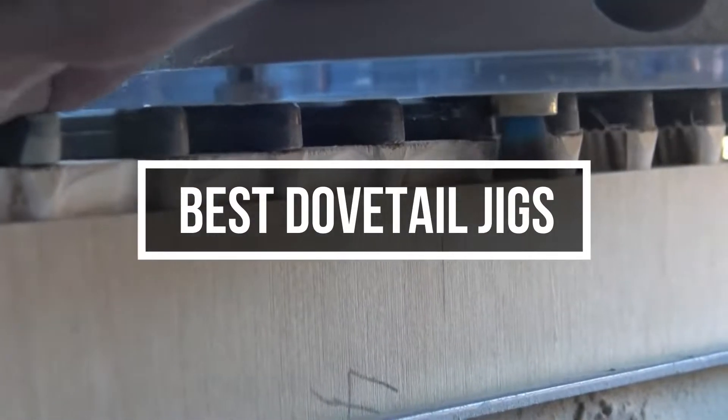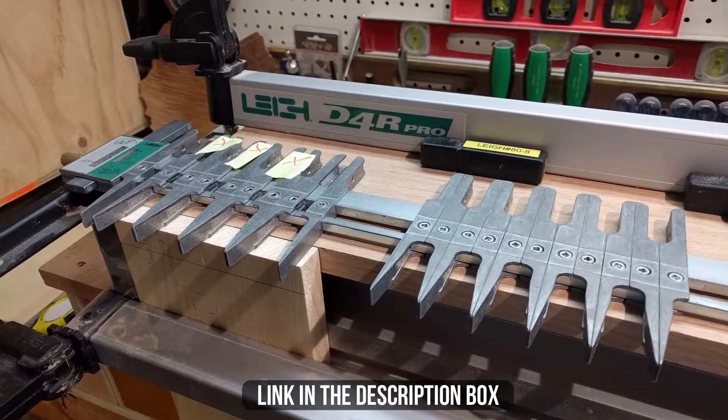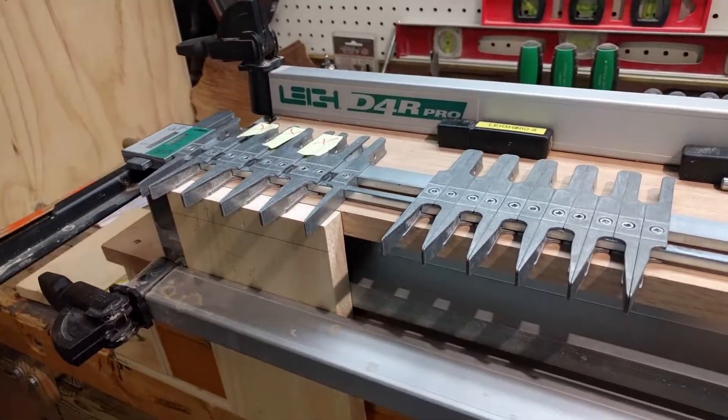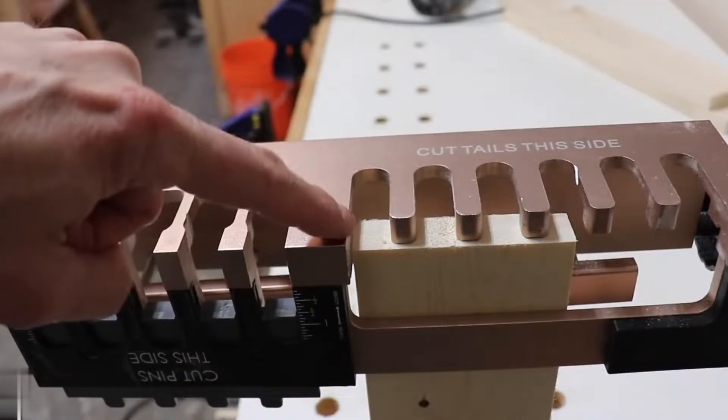In this video, we will show you guys the 5 best dovetail jigs you could buy at this moment. All their links are available in the description box if you are interested. So without wasting more time, let's jump to the video.